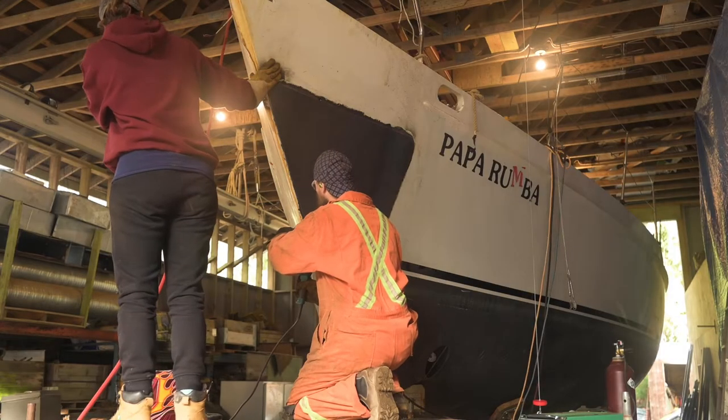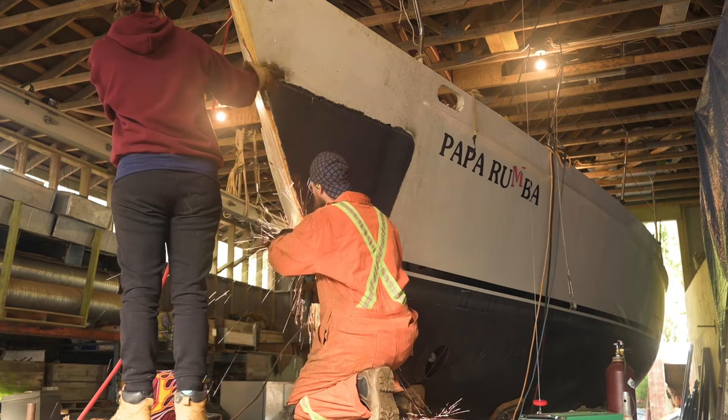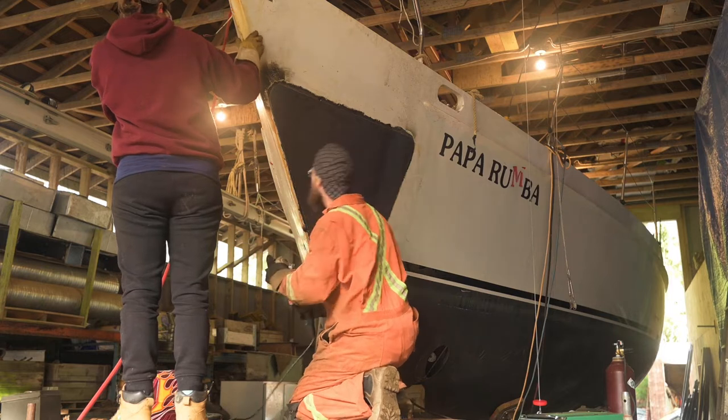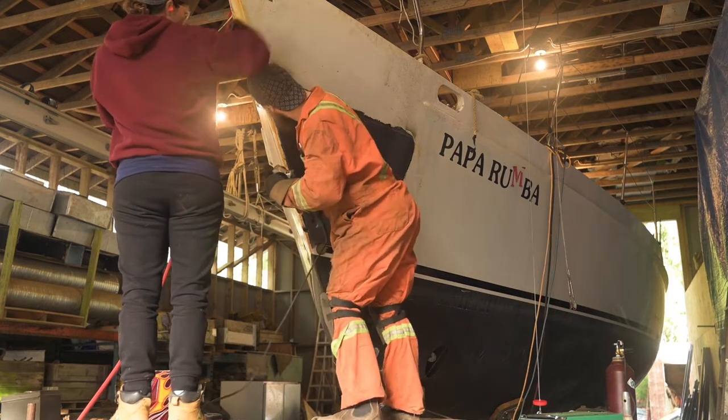After tacking the plate into place, Logan went inside the boat and traced the actual size of the plate so he could create a more exact fit, and then cut the plate back off again to go make those adjustments.